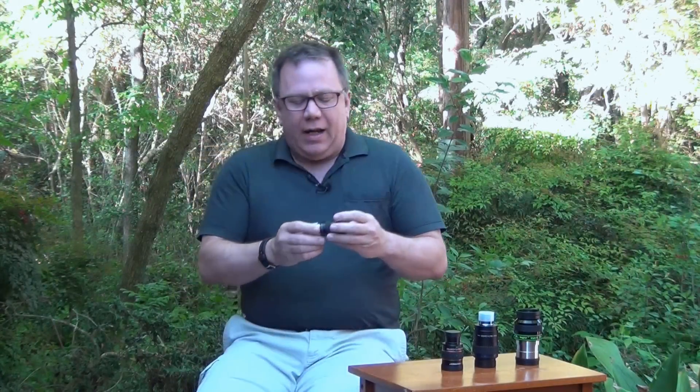Good afternoon and welcome to my second video on eyepieces. After my last video, which was basically an introduction to eyepieces — you can find a link to it down below if you don't understand any of the terminology we're going to talk about today — I received a lot of questions about specific eyepieces.